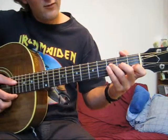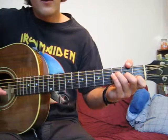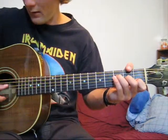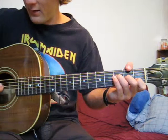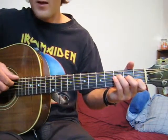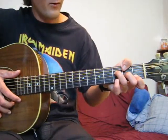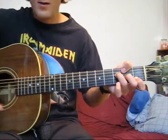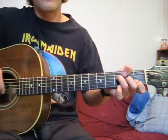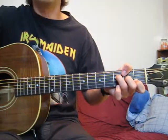An F major 7 is a 4-string chord, similar to our D minor and our D. So we're only focusing on the highest 4 strings. We're going to ignore the low E and the A string. Try not to hit those. If you need to, you can always throw your thumb over the top. We want to make sure that we're only striking the strings we're using, and we only want to really rely on our thumb as insurance.